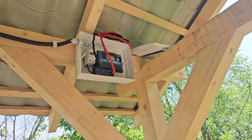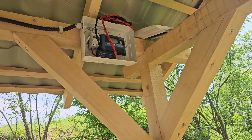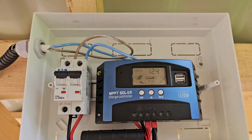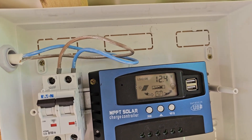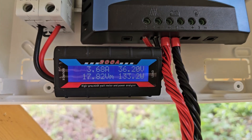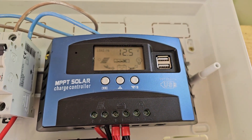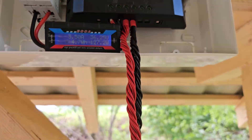Inside the panel itself we have a circuit breaker, a solar charge controller which says MPPT but is actually a PWM solar charge controller, and a watt meter just to see what is flowing through from the panel. That is connected to the battery.